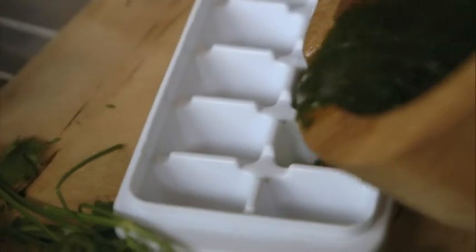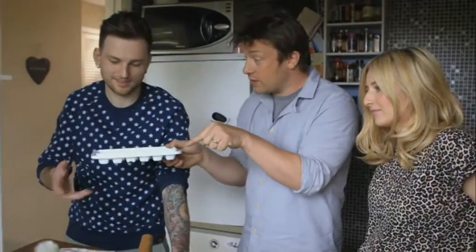One of the great things about herbs is you can freeze them without losing much flavour. Freeze it into blocks. It can go in the middle or end of cooking, or if it's something like shellfish, it can go in at the beginning. And that would normally go in the bin — OK, that's going to go in your freezer for a rainy day.